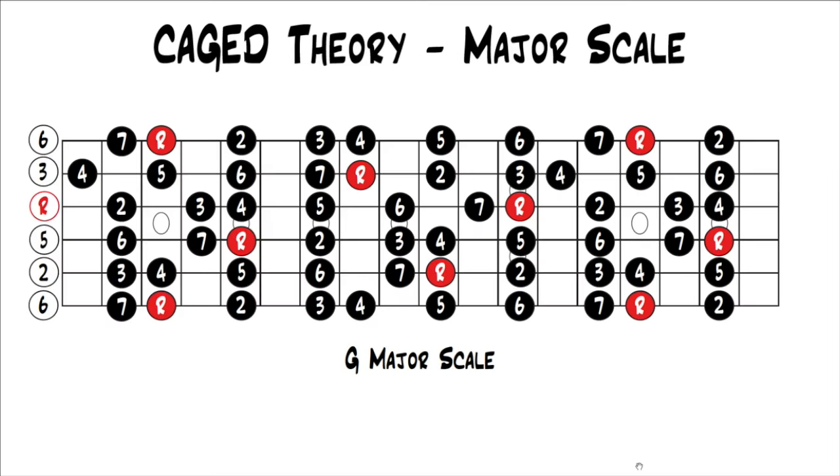This is part 10 from our series, Caged Theory. If you'd like to go back and start at the beginning, you can click the link on the screen. In the last lessons, we looked at how the major caged chords work with the major pentatonic scale, and the minor caged chords work with the minor pentatonic scale. In this lesson, we're going to look at the major caged chords again, but this time with the major scale.